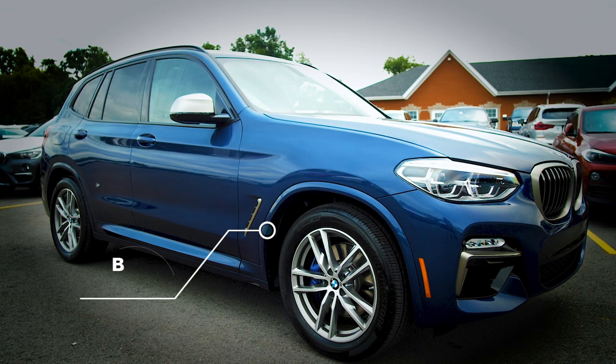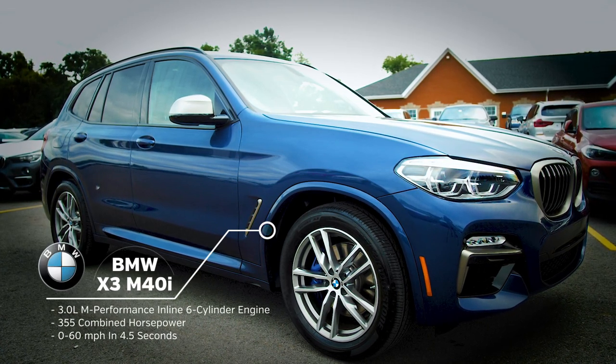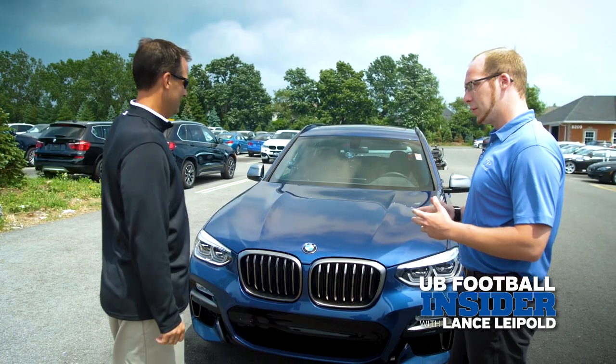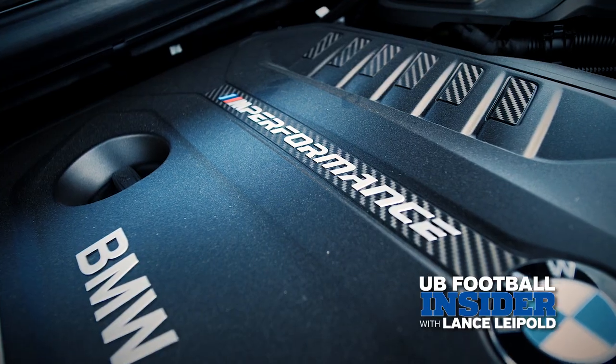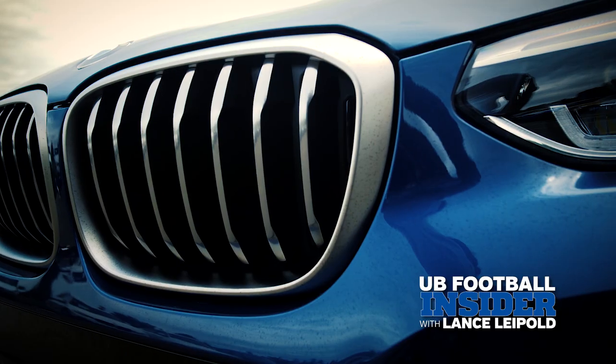Today we have here a 2018 X3 M40. It's one of our M Performance models. This vehicle actually has a three-liter inline-six single turbo, which means it goes fast — 355 horsepower, zero to 60 in right around 4.5 seconds.